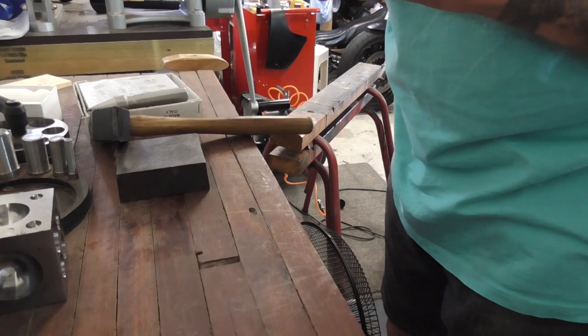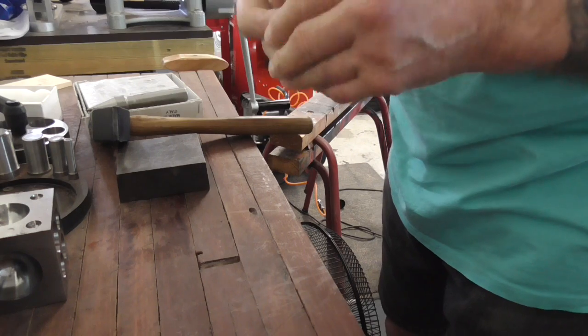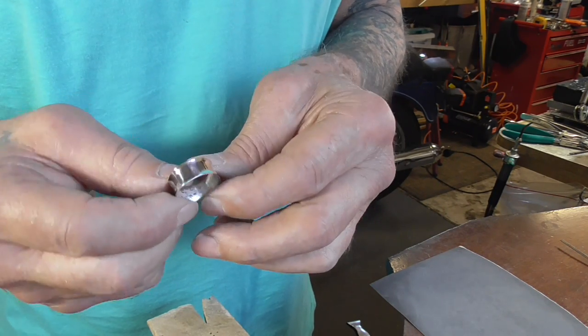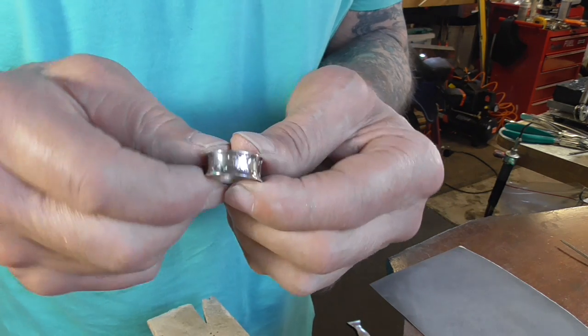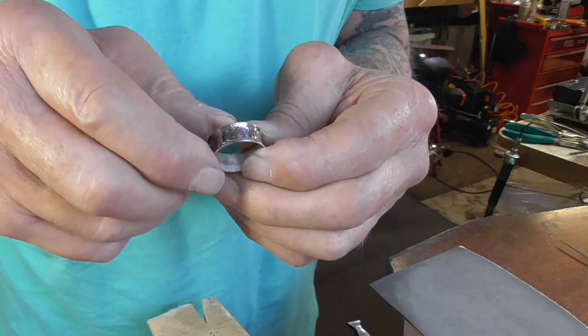Now we're going to polish this up and we're finished. I've just polished it up on the Tripoli — I'm not even going to polish it up on rouge, I think it is shiny enough. I usually don't polish the inside; I just leave it a satin finish. So there we go.